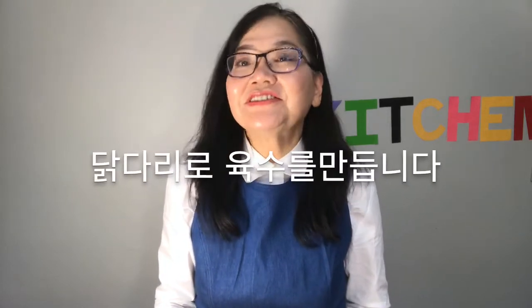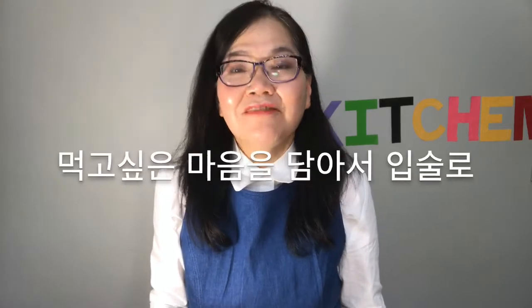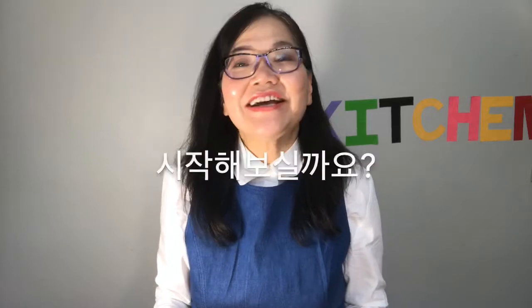I added drumsticks to the soup, and today I added a mound to make it look more desirable. Shall we start?